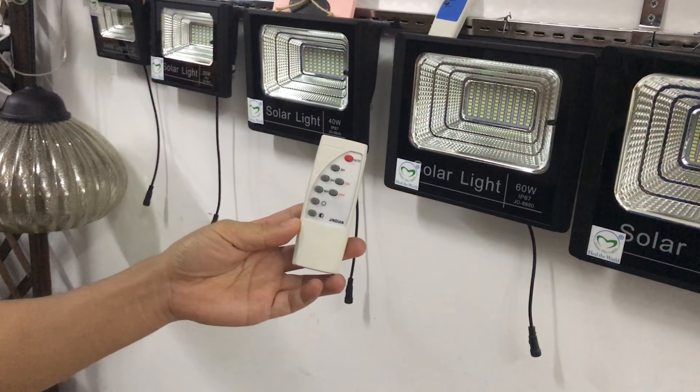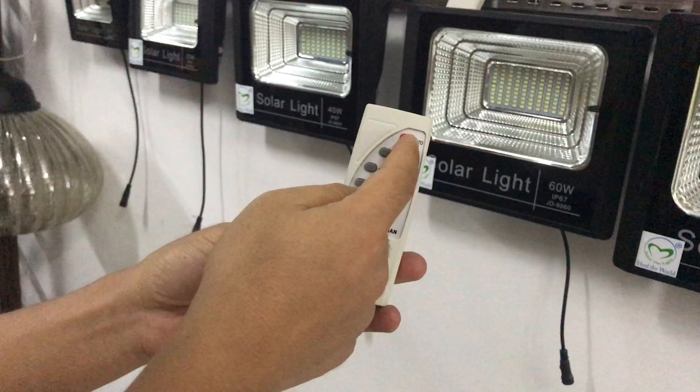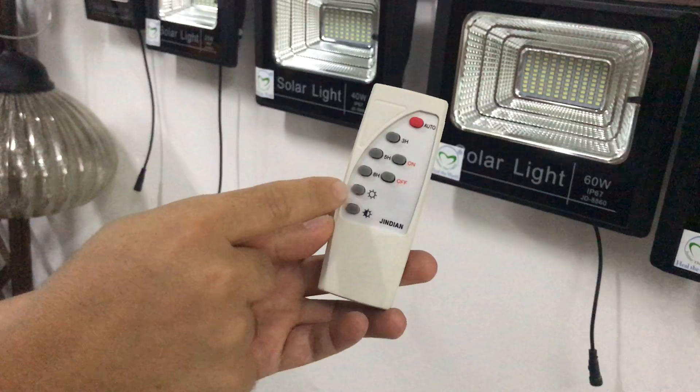Hello, now I'll tell you how to operate the remote control for the solar flood light. This remote control has: auto mode, on, off, three hour, five hour, eight hour, and full line and middle line.